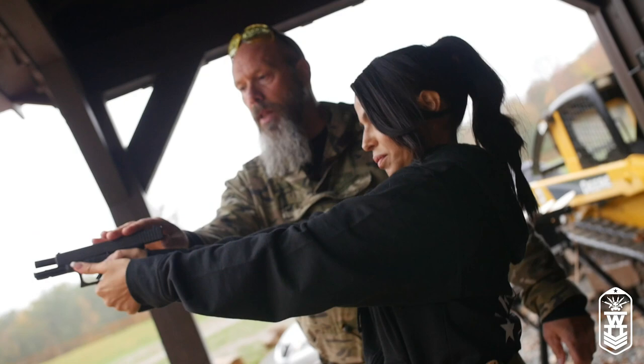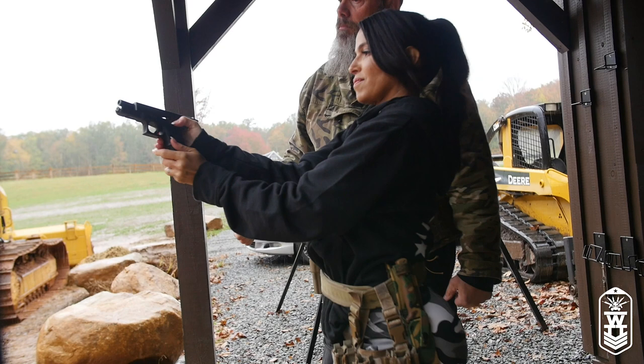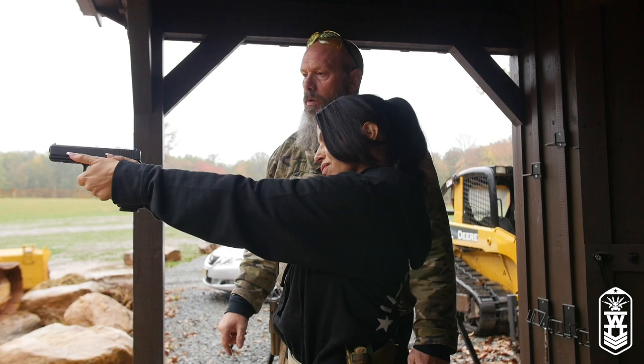It locks back — bang, empty. Lock the mag, bring the gun up in front, look at that mag well, slam it in, hit that mag release button. Press it down, and you're back on target.